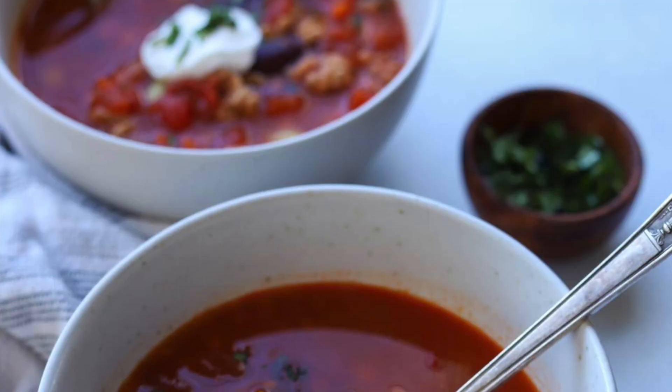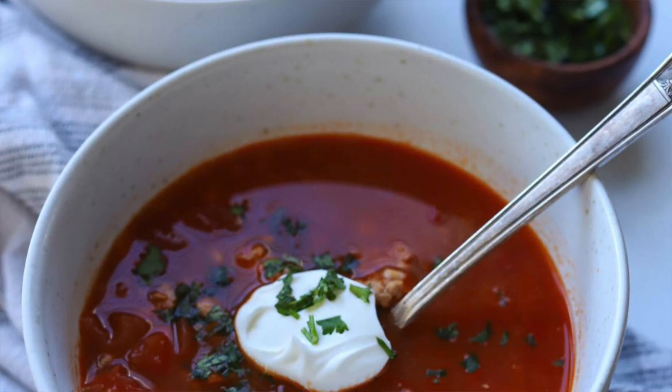It's a new year and if you're trying to eat healthy but you don't want to miss out on flavor, this turkey chili is exactly what you need. It's got ground turkey, veggies, beans — it is like a full meal in a bowl and it's perfect for those cozy winter days. So let's get started.